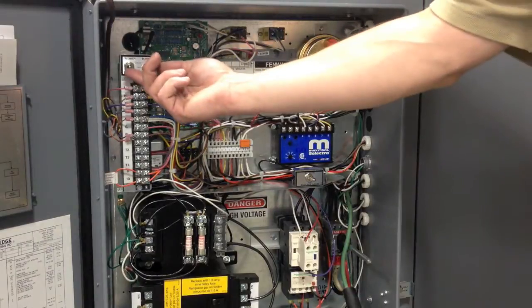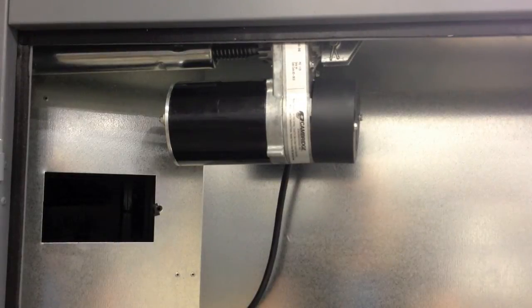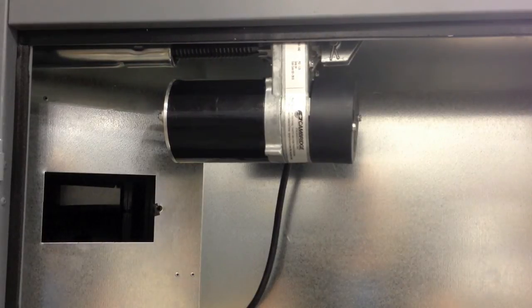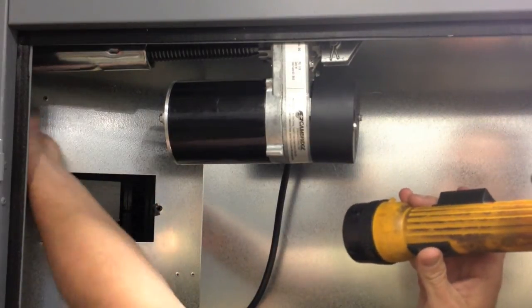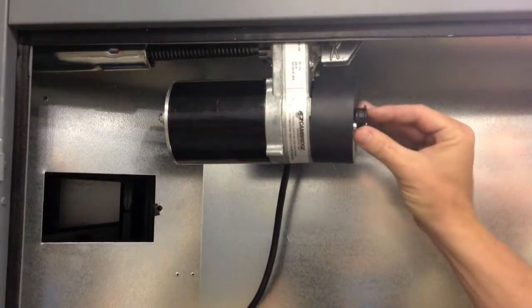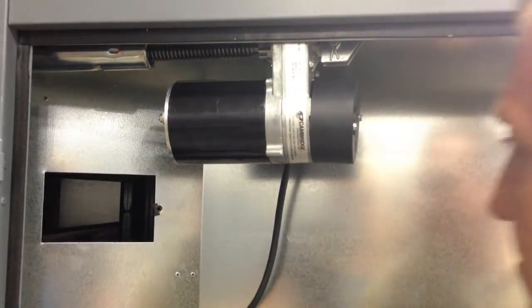Place the blower service switch in the local position. Once the blower service switch is in the local position, the damper will stroke open. Once the damper reaches the end of its stroke, look in the hole and verify both damper blades are flat and parallel. Reinstall the black cap on the back of the motor and reinstall the door on the side of the duct.